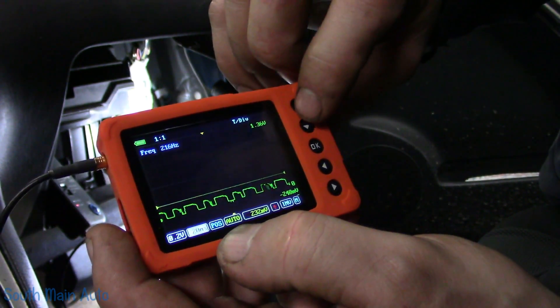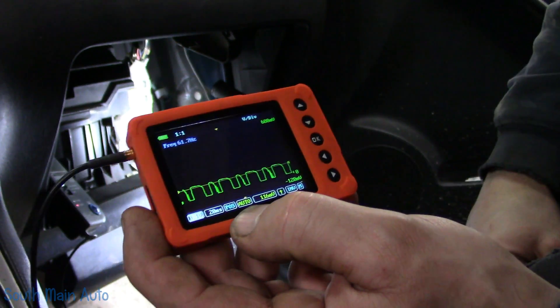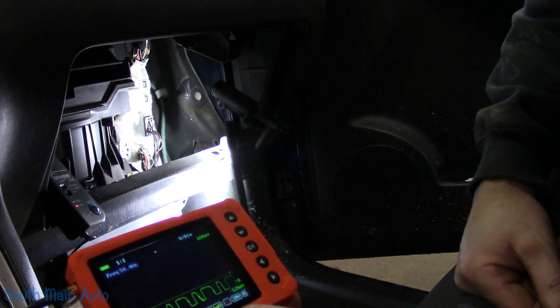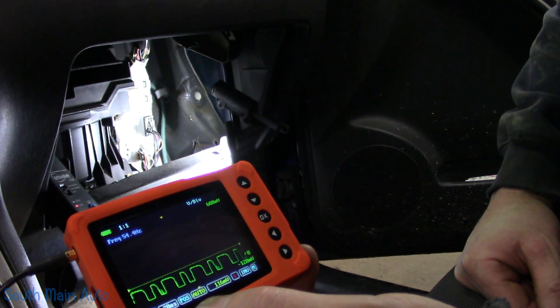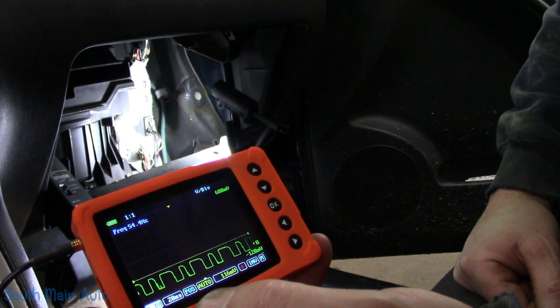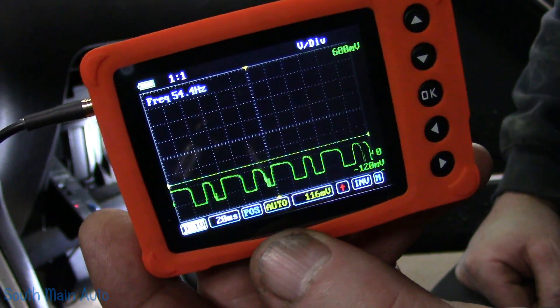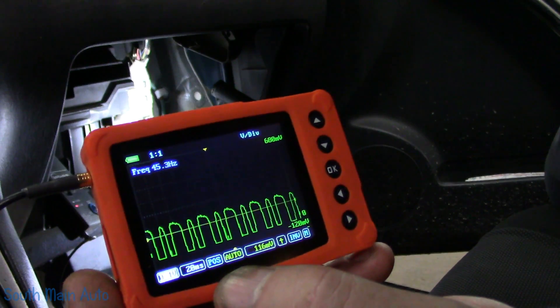Let's change our voltage scale here a little bit. There we go — we're at one amp. That can't be correct, there's no way. That doesn't seem right because it says it's only pulling an amp, but my low battery light is on on my clamp. However, we can clearly see there is a problem — there is a huge open in this motor.